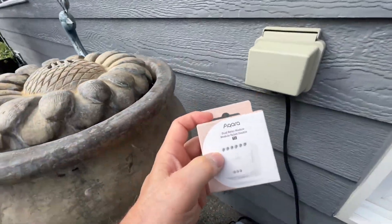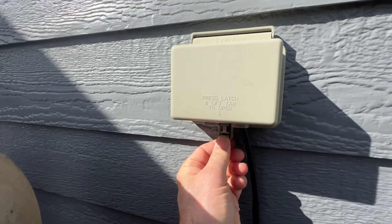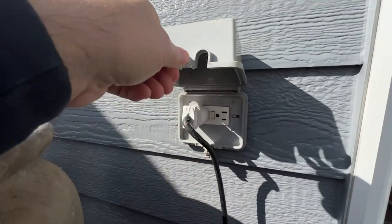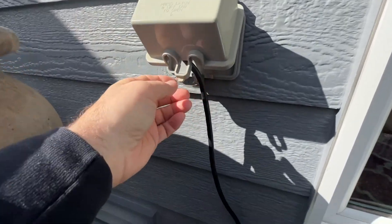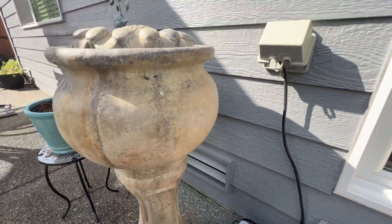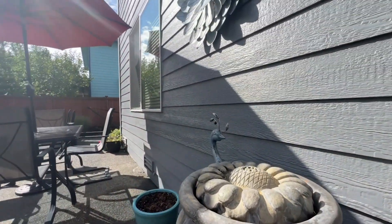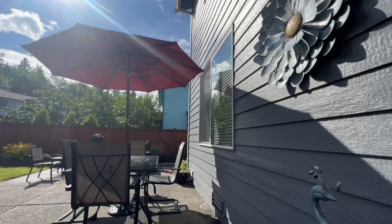We are taking this Aqara T2 Dual Relay Module and wiring it to our existing outdoor outlet behind this waterproof box and making it smart. I currently have this extension cord that connects inside this waterproof box with a splitter to power on the fountain lights and the fountain pump. It will also have an extension cord that runs over to my patio umbrella to turn on my LED lights.